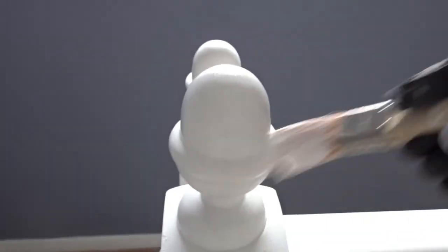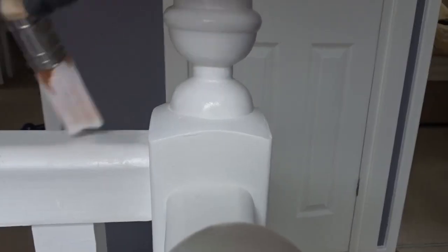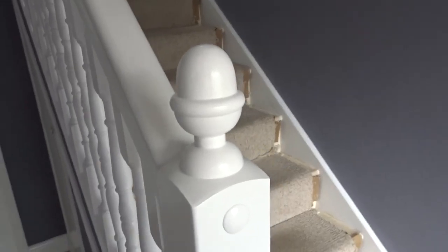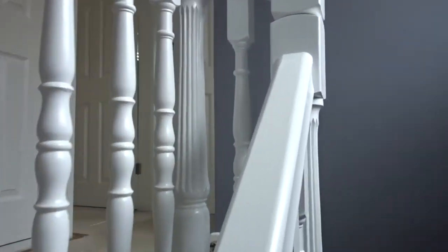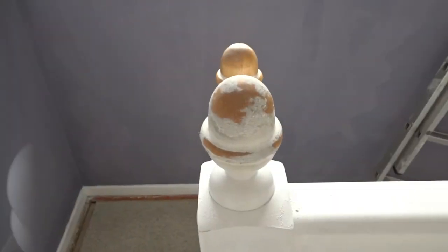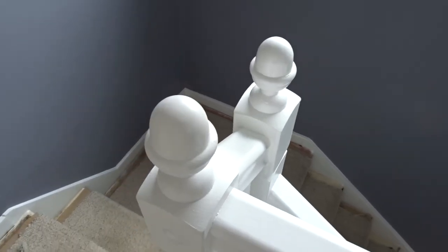I'm just doing the acorn caps, the handrails, and the newel posts with the oil-based stuff — everything else is going to be water-based. But once everything's dry, this is what it looks like. Thanks for stopping by and watching — please leave a comment below and subscribe if you're new here.